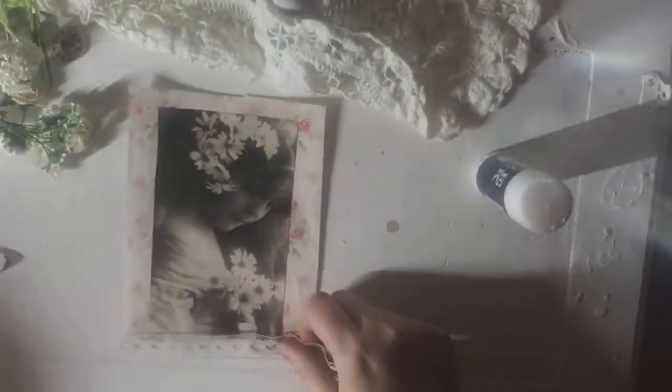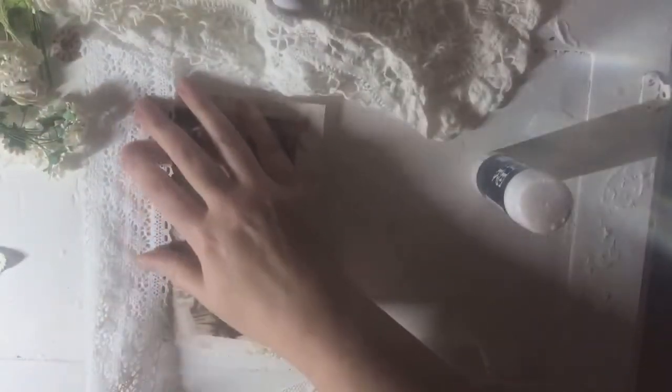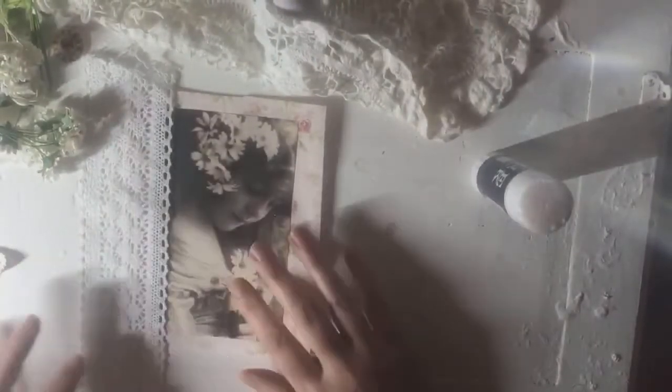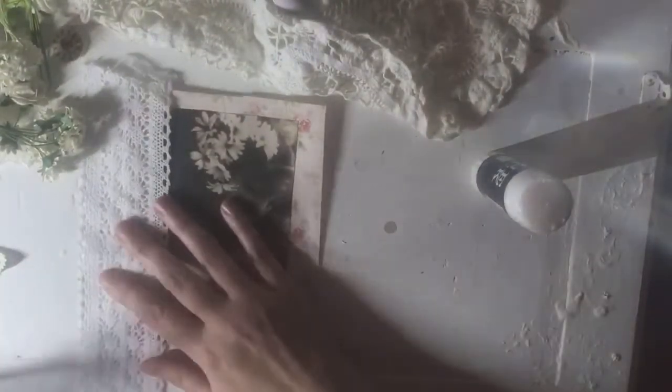So what lace am I going to put on there? Do we want to go for a full-on big lace look, or do we want to go for a short lace look? I'm going to add bigger lace to the sides.